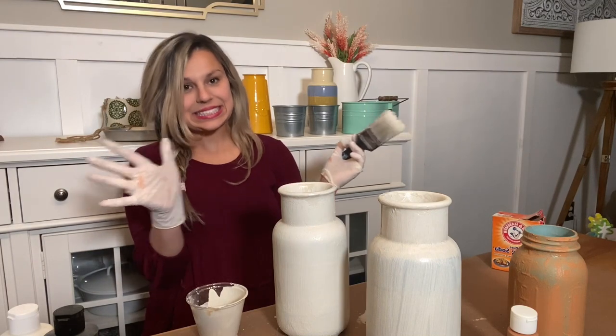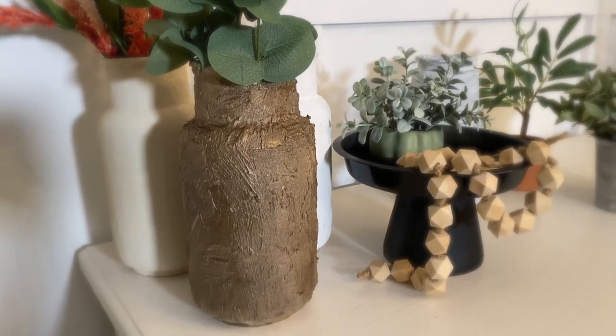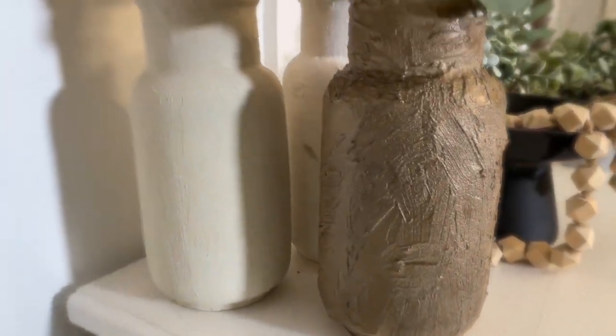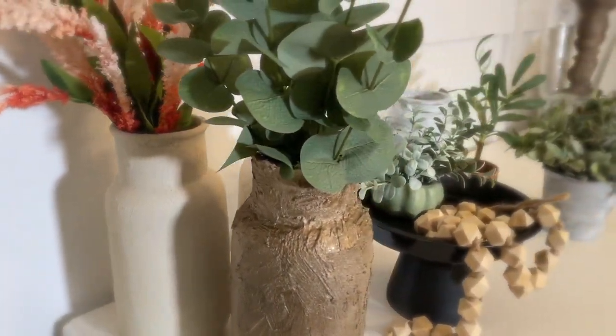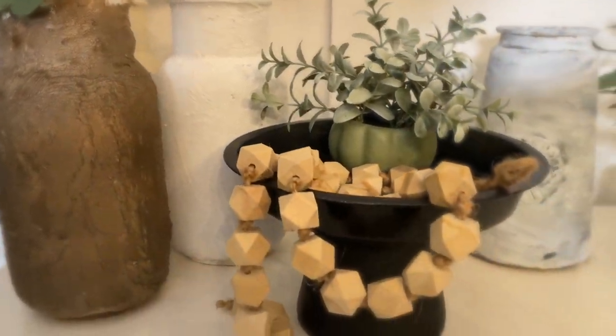I think this turned out so pretty. I'm very happy with the texture. I did have a hard time covering up the colors, so I just went ahead and spray painted it with a metallic gold that I had in my inventory, but of course you can use any color of your choice.